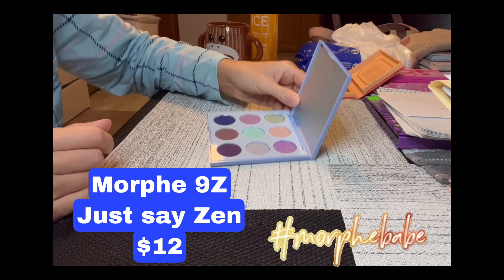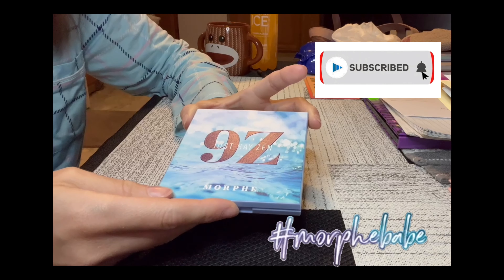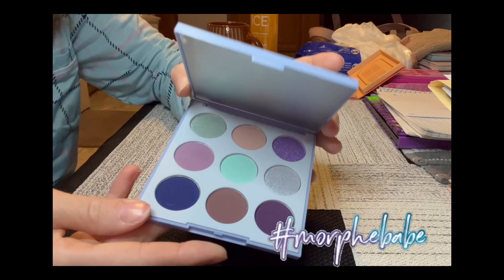Good morning! Hey, it's Karen. Welcome back to my channel. If you're new, hi! I'm really glad you clicked on this video. I do hope by the end of it you will decide to subscribe. So we are swatching the new Morphe 9Z — just say 'Zen' palette. She's super pretty and she was $12.